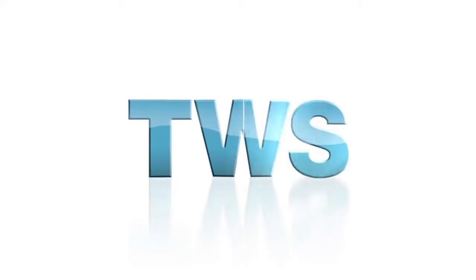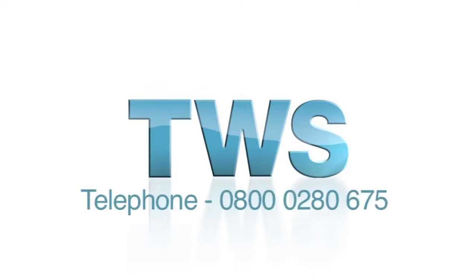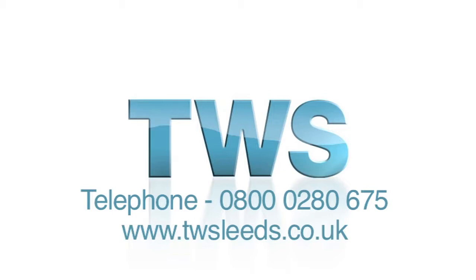So if you're looking to create a little more room in your home without breaking the bank, why not call TWS on 0800 02 80 675 and ask about Guardian roofs, or visit twsleeds.co.uk and use our online inquiry form.